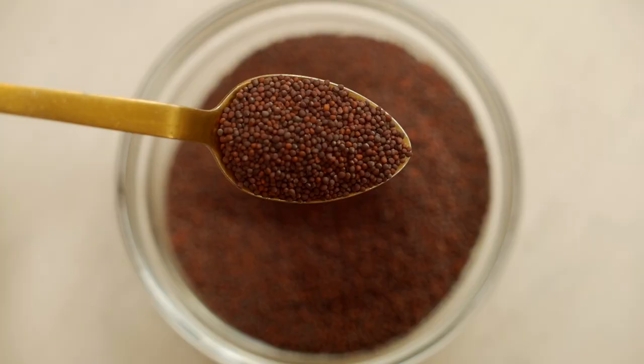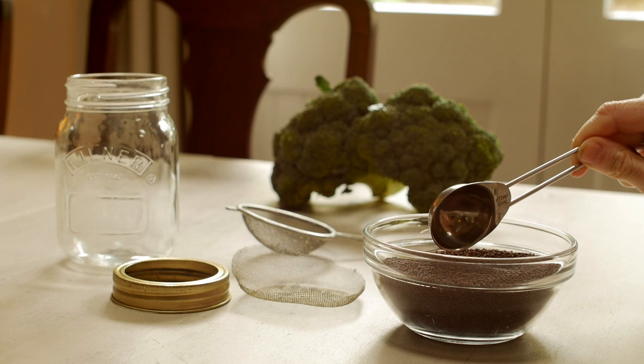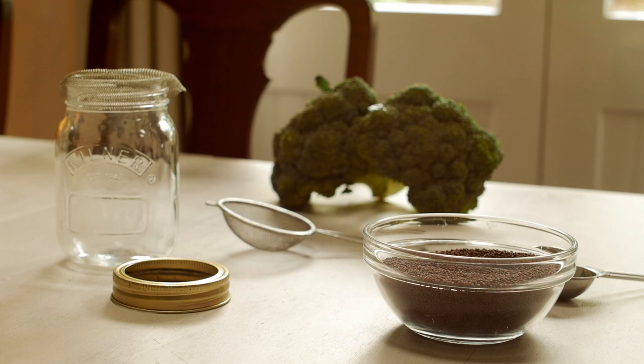Hello there and welcome to Fairyland Cottage, thanks very much for joining me here today. I'm going to share with you how I make broccoli sprouts. I eat broccoli sprouts because of the high content of sulforaphane, which is one of the most potent food-derived antioxidants out there. It's super nutritious and I'll leave links down below to scientific research showing the benefits.